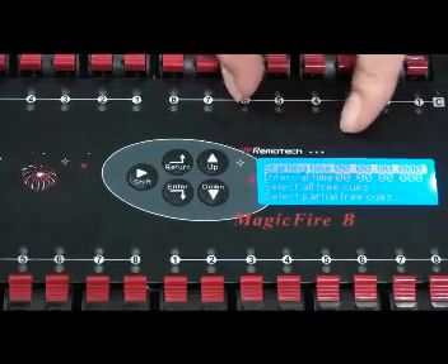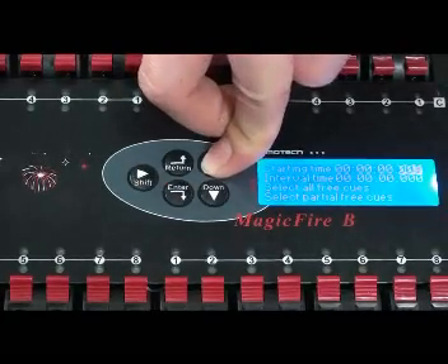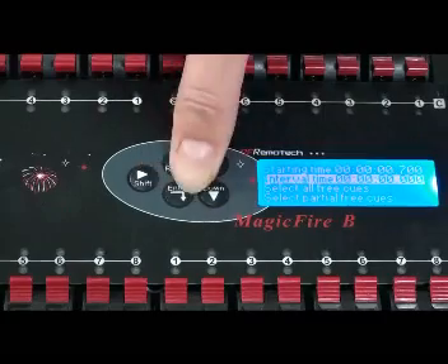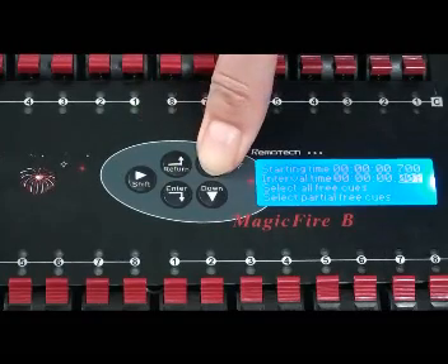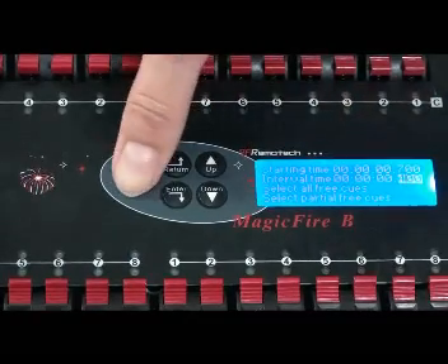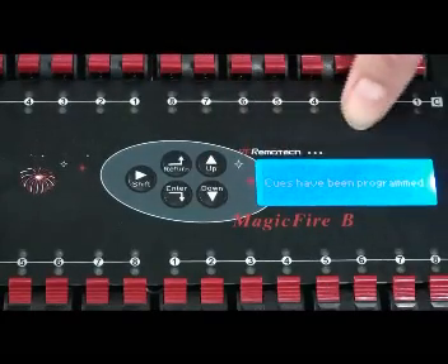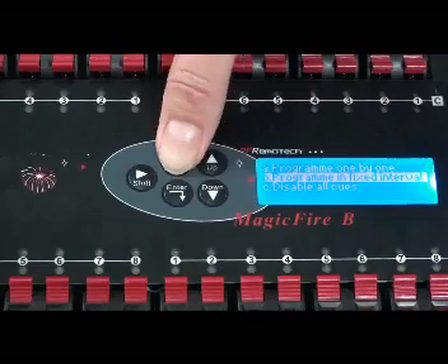You can assign the starting time — it's the same process using the shift button and up and down buttons. Set the interval time. You can select all cues or select partial cues. Let's select all cues. Cues have been programmed. Now let's select the program and press return to save and go back to the previous step.